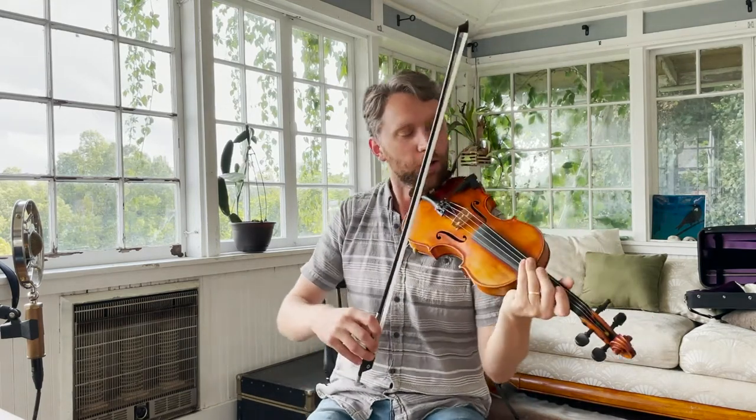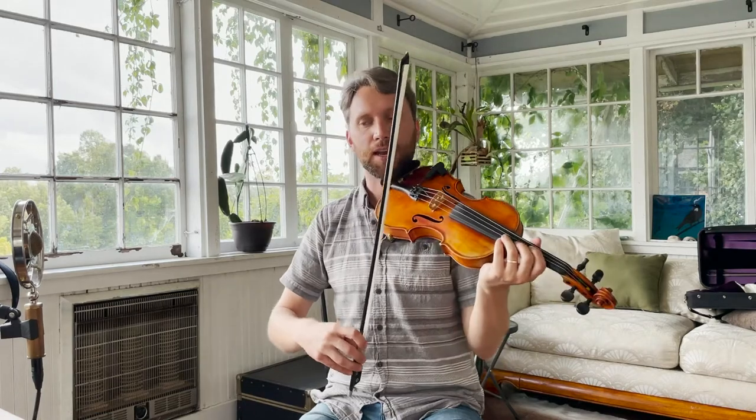Let's get into breaking down this A part. I'm just going to play it nice and slowly for you a couple times around, and I want you to just sing along or play along on your instrument. Now, it starts off with a little bit of an intro, so it's one, two, three, four, one — so we come in after one, and then there are three beats before we hit the first beat of the tune.